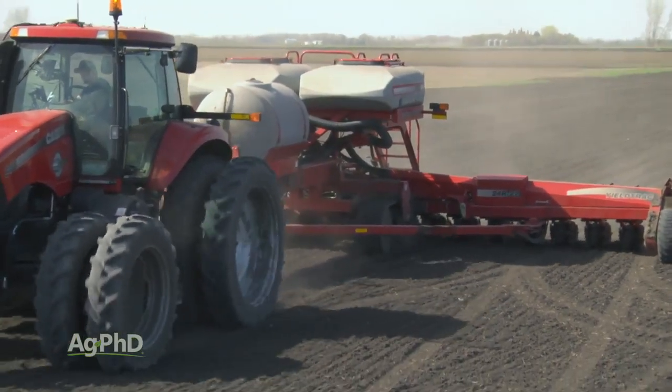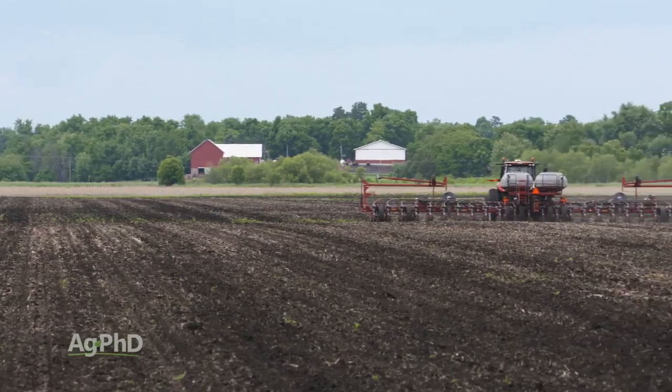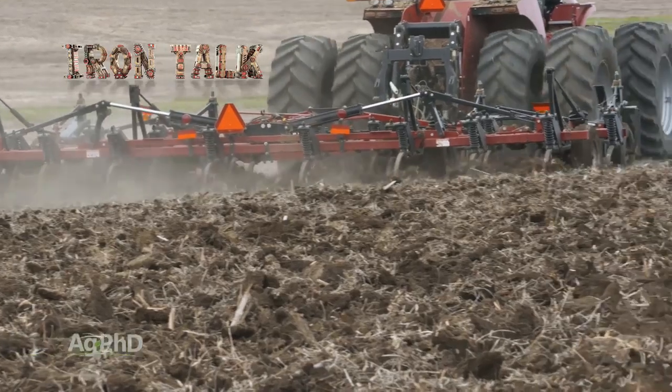But since most people don't want to give up their central fill units, you can see the dilemma. Think about this going into the spring, especially if you were out trying to fix compaction from your planter with a tillage pass last fall. That's all for today's Iron Talk, and now back to the show.